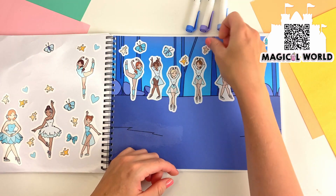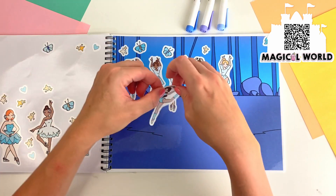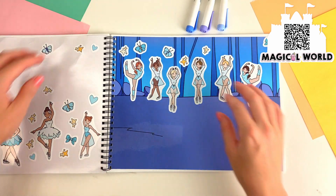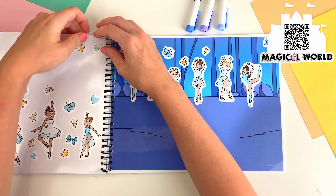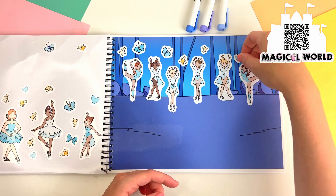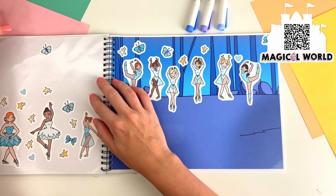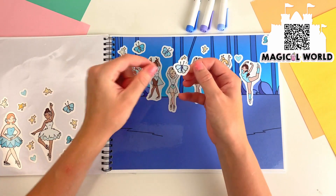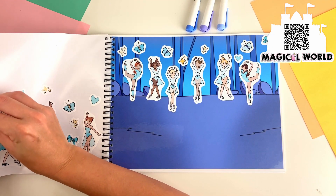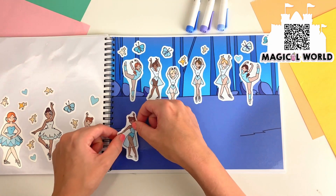And there's a ballerina dancing right here. Let's place her right here, and a sparkle over here. I can spot a ballerina dancing in the front.